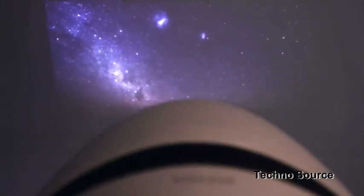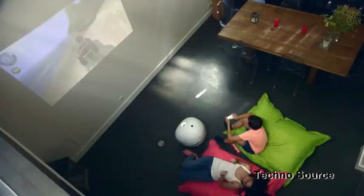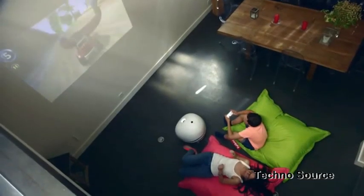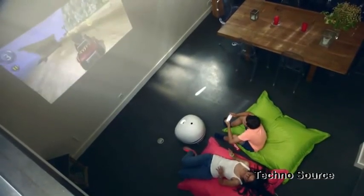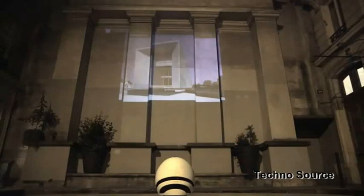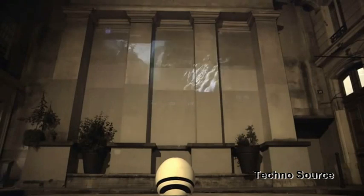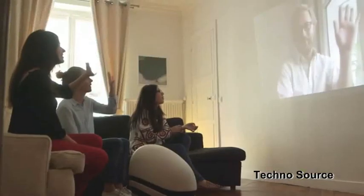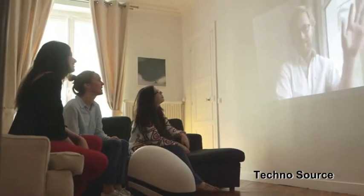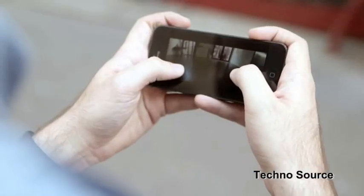Imagine your kids going to sleep with the Milky Way on the ceiling, or waking up to a dive scene. With Kicker you play games big, completely wirelessly. You'll have your music and videos in any room, even outside, without worrying about cables or chargers. And when you're away, you'll be able to video chat and see your entire family at once, or check in and move Kicker to see what's going on at home.